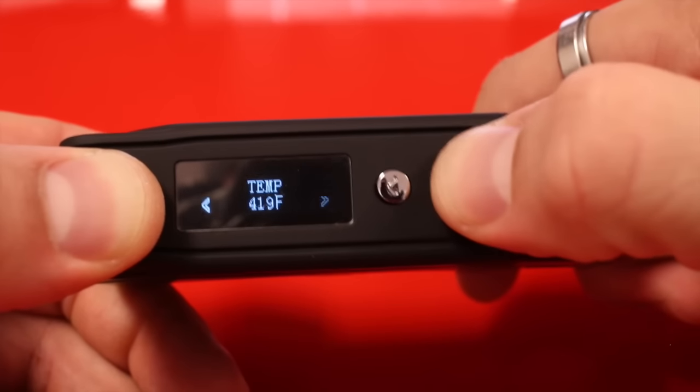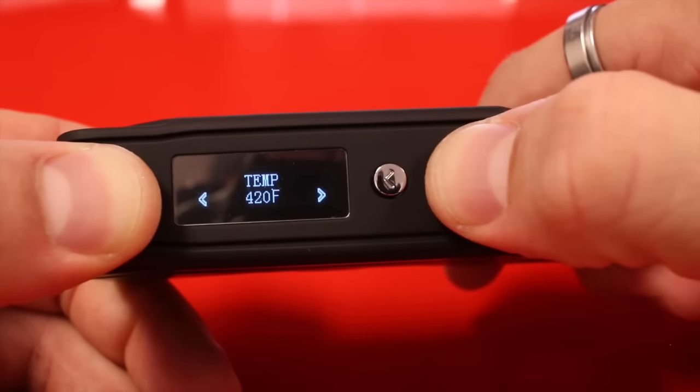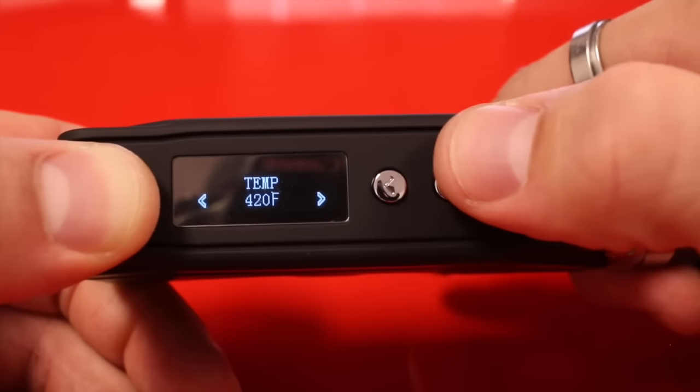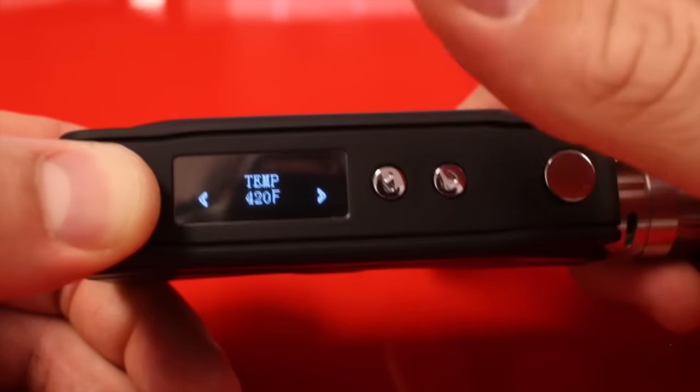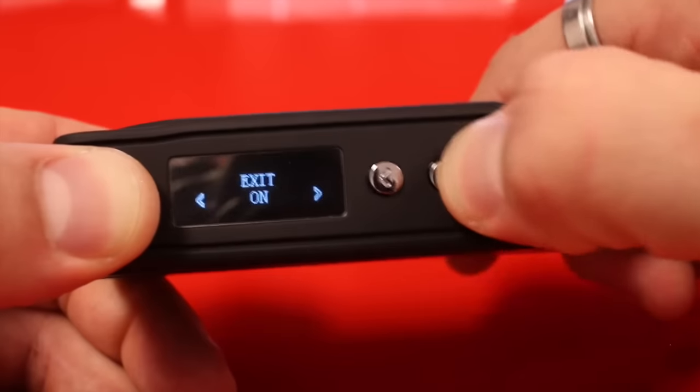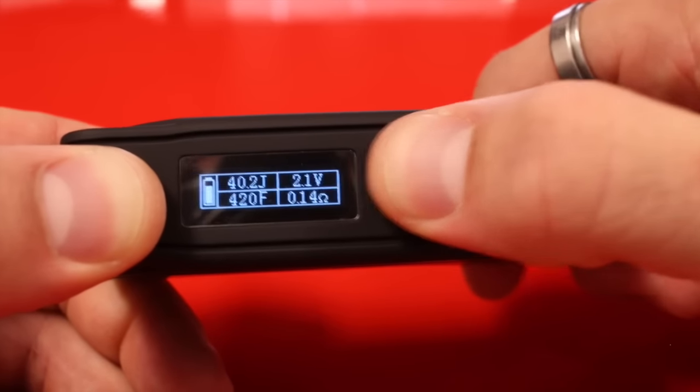I'll leave it in Fahrenheit. We can adjust the temperature — one downside is I have to go into this menu to change my temperature; I can't just do it on the fly. But it's not a big deal. I find 420 degrees Fahrenheit is a nice spot for this tank, so I'll go ahead and exit.